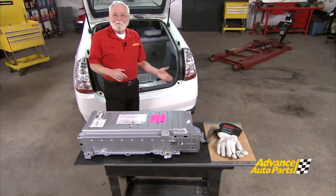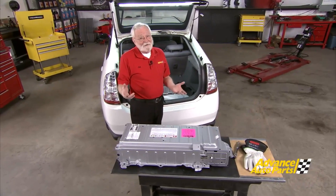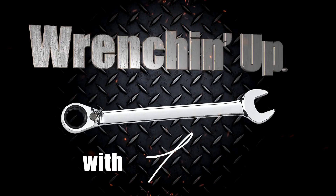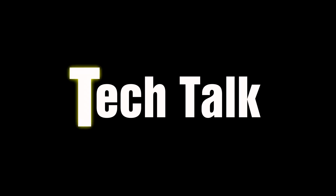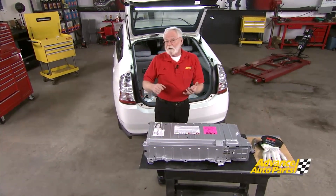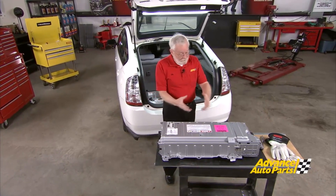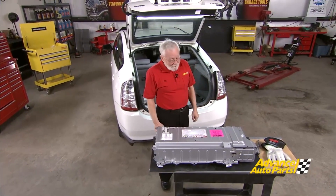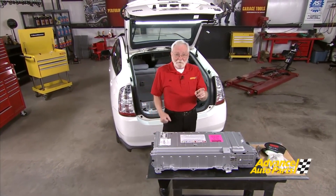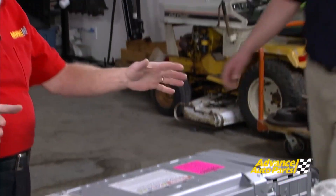High voltage battery packs on hybrid electric vehicles are starting to need service. The oldest ones came to us in 1999. Technicians today have a lot of options for servicing these battery packs — we can go to the salvage system and get used ones, get pieces and parts from the internet to remanufacture them, but today we'd like to consider a factory remanufactured unit. Dimitri from Dorman Products is here to help us understand that.